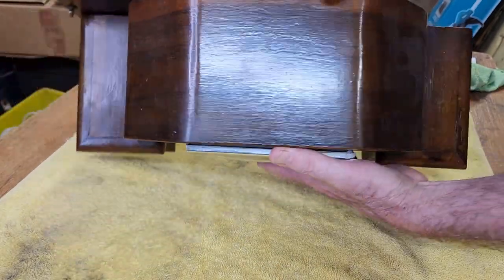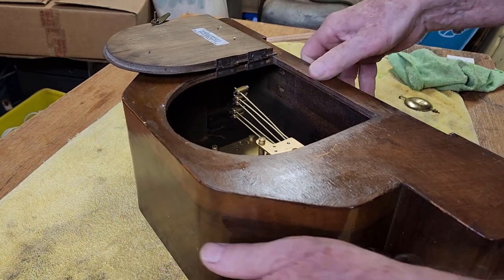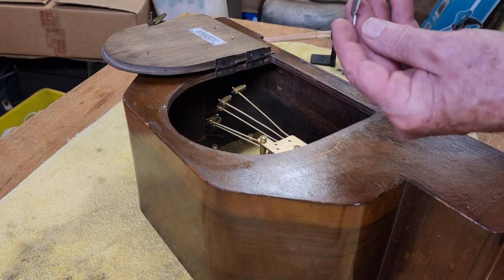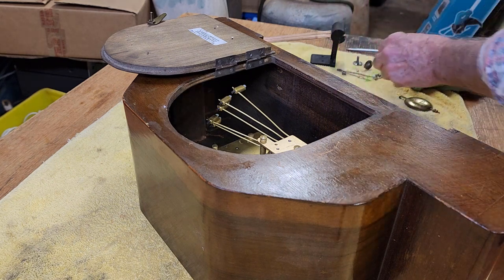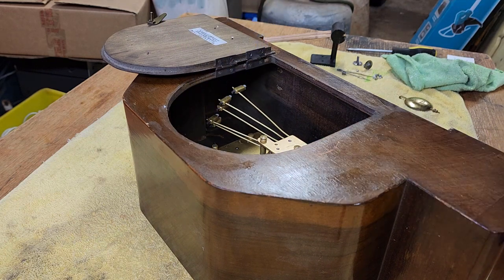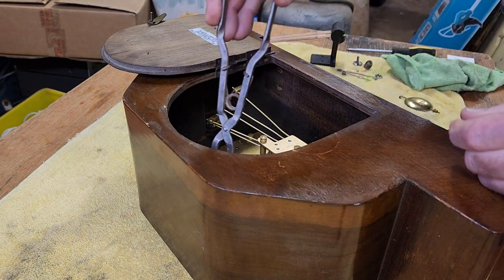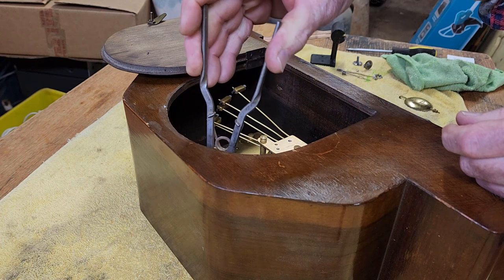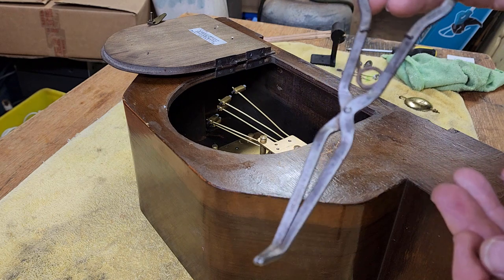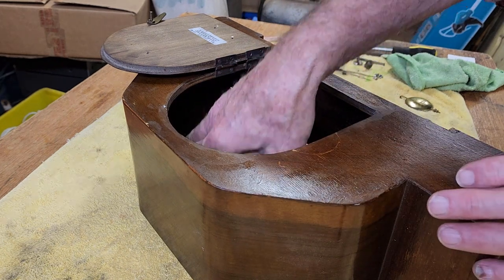We can now remove the movement. We have a few screws holding it into the wood case, and this is where a magnetic screwdriver is really handy — unless, of course, they use brass screws. There's one brass screw in here; it must have been a replacement. In which case, we have my wonderful magic pliers that I found in an unboxing not that long ago. These things have been absolutely fantastic. That should be enough to remove the movement.